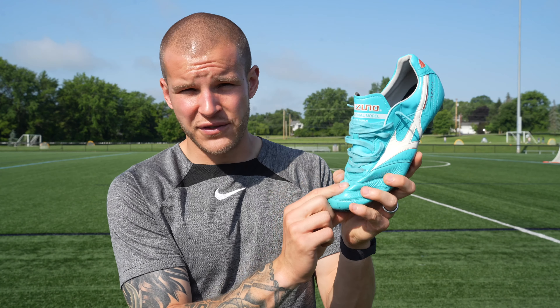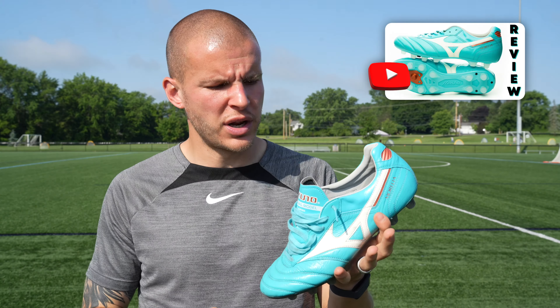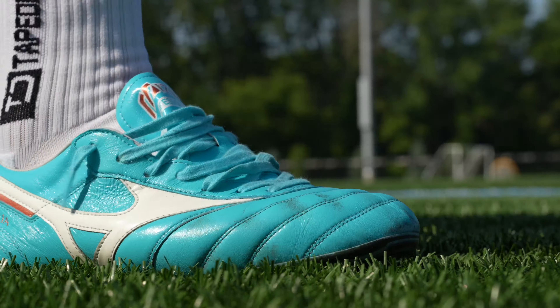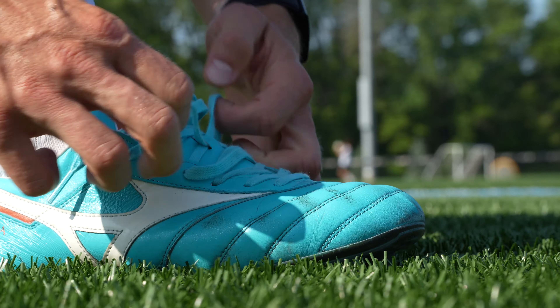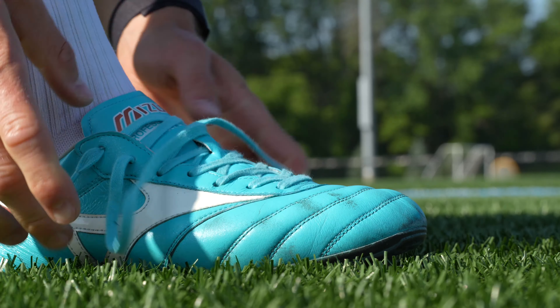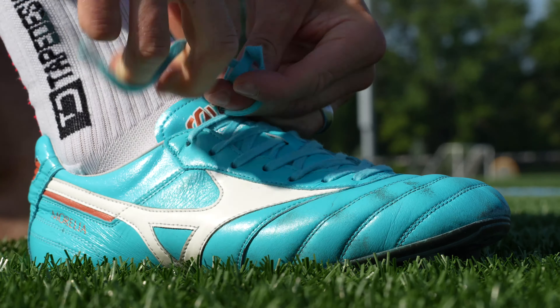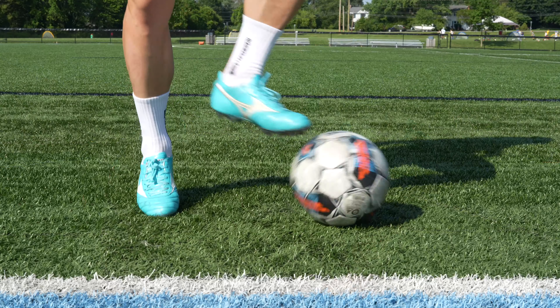Break-in time for the Mizuno Morelia 2 is essentially non-existent. The leather is this soft straight out of the box, which provides the most insane wrap around your foot as soon as you get it on feet. You guys can check out my initial review of this boot — you'll probably see the look on my face which is just absolute grins. This football boot is so comfortable straight out of the box and it is an absolute joy to break in because there's basically no break-in time. For most people unless you have way wider feet than me, I would say there is zero break-in time.